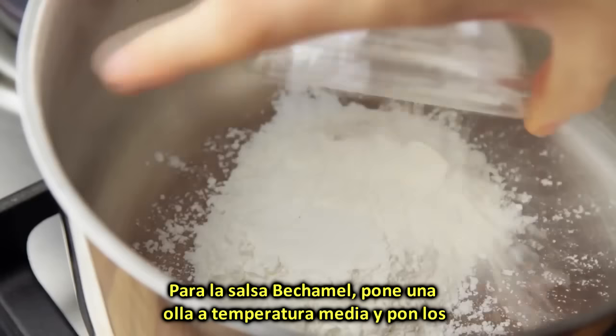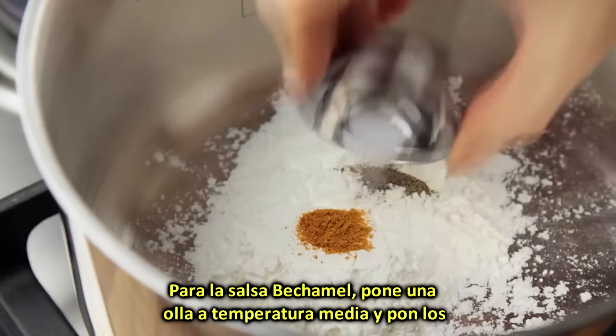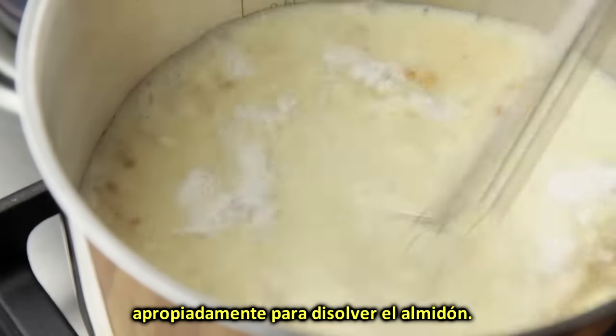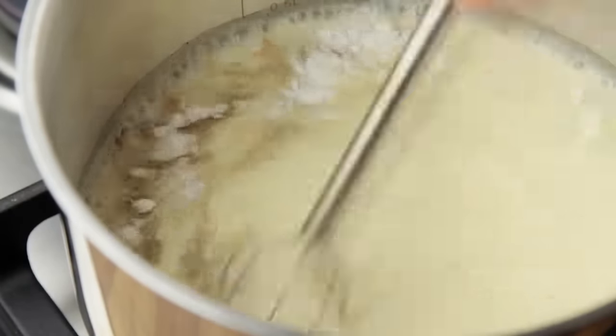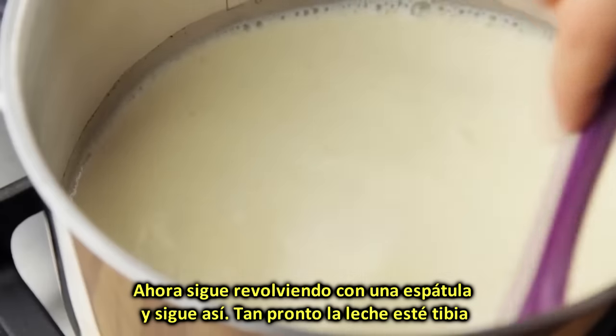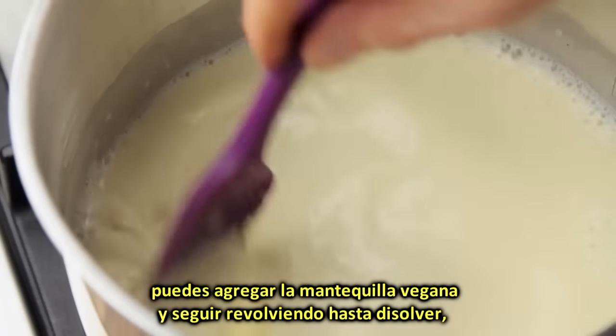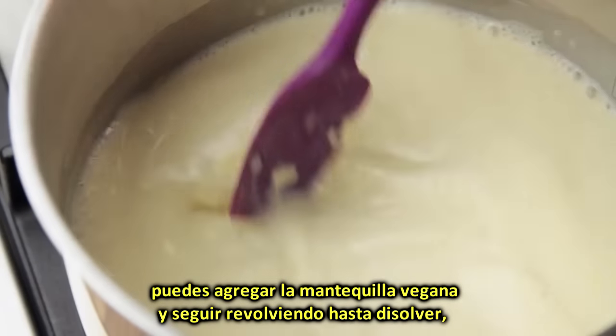For the bechamel sauce, place a saucepan over a medium heat and tip in the dry ingredients, followed by the milk. Whisk the ingredients properly to disperse the starch. Now swap the whisk for a spatula and start stirring the ingredients. As soon as the milk is warm, you can add in the vegan butter and keep stirring to dissolve it.